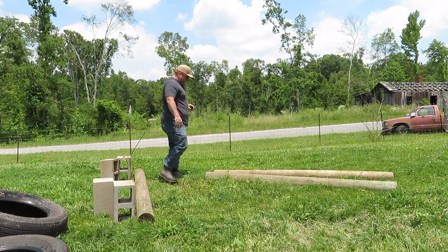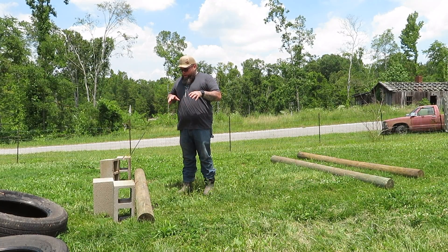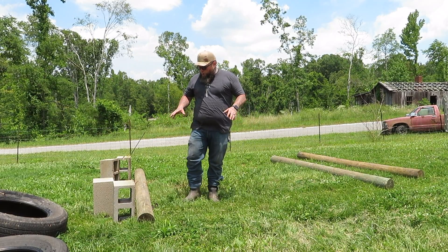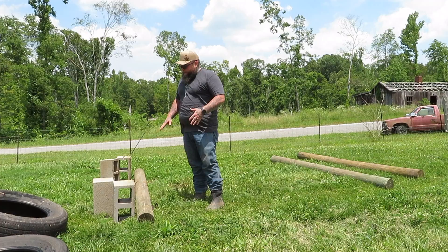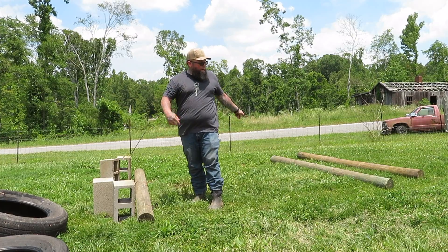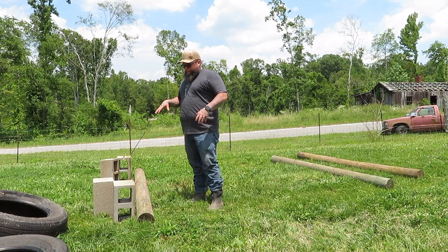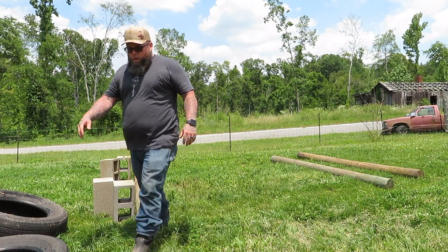What I'm gonna do right here is dig out kind of a little trench line, because I'm gonna set those cinder blocks in there. Once I put those cinder blocks down with one post on it, I'll set the other two posts running out this way, set a cinder block on that side, dig a small trench for it, connect it all, and then fill it back up with the dirt I take out of there.